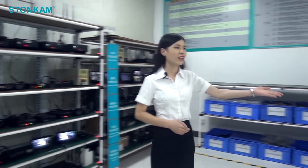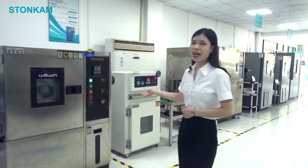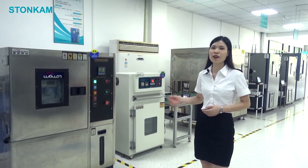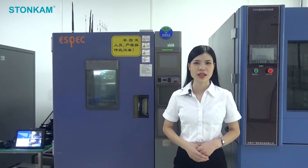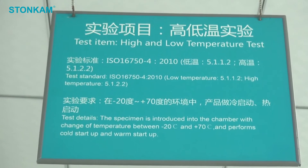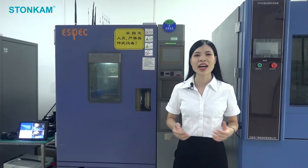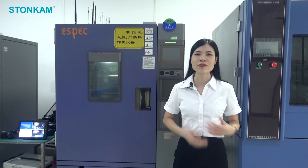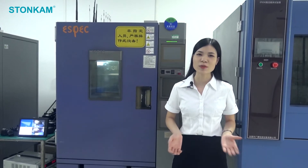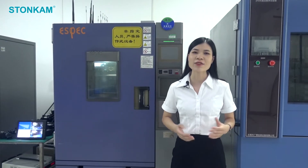Moving forward, we can see some larger chambers standing in lines. These are high and low temperature test chambers. They simulate extreme cold or hot environments our products may be exposed to. Samples are put inside at minus 20 or 70 degrees Celsius for an hour, and then our operator will test if they can start up and keep working for hours. We can also do a stricter temperature test of minus 40 to 85 degrees Celsius if customers need it.